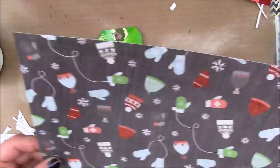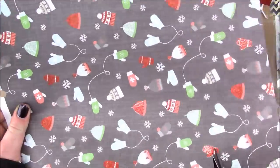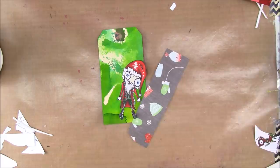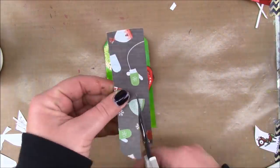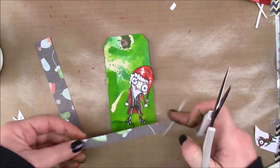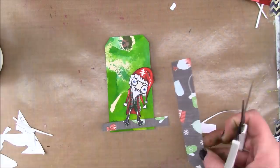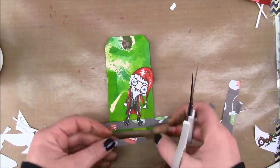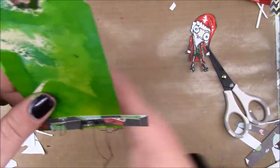My base is a tag that I used to mop up some excess Distress ink spray from my shaker tag video. I'm cutting apart some patterned paper, and I chose this paper because it has a little bit of red and green and I like the gray. I'm just going to cut it out kind of wonky for something for my Santa to stand on.